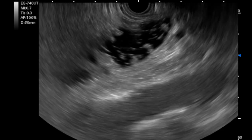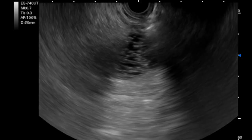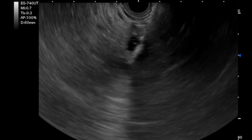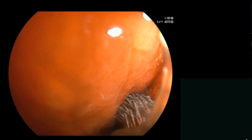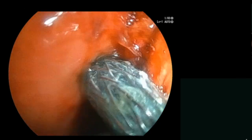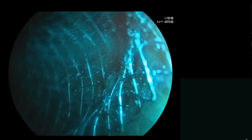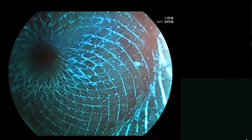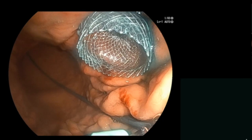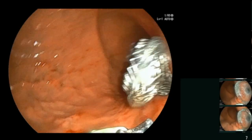The jejunal loop was confirmed on EUS and by fluoroscopic view. After identifying an optimal jejunal loop, the distal flange of a 20mm diameter by 10mm saddle length lumen-apposing metal stent was deployed within the jejunum, and the proximal flange was released into the stomach on endoscopic view to create a gastrojejunostomy, rather than a blind intracavitary deployment. The release mechanism was well visualized in real time, and the lumen-apposing metal stent could be seen unhindered post-deployment.